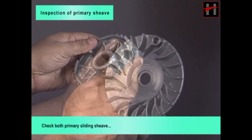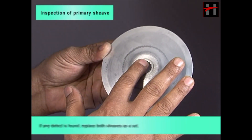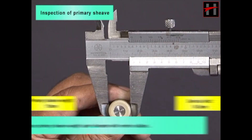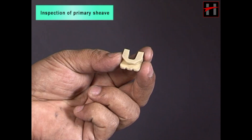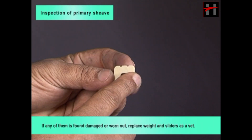Check both primary sliding sheave and primary fixed sheave for any cracks, damage or wear. If any defect is found, replace both sheaves as a set. Check primary sheave weight for any crack or damage. Measure primary sheave weight outer diameter with a vernier caliper; diameter should be within service limit. Check sliders for any crack or damage. If any is found damaged or worn out, replace weight and sliders as a set.